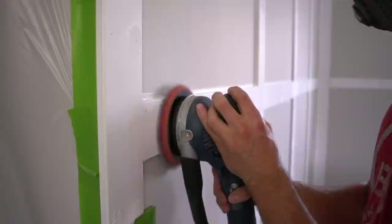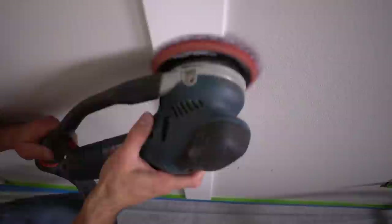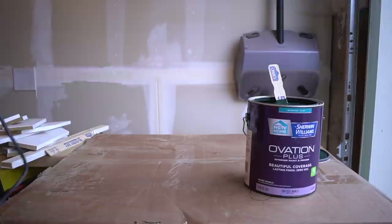I did overfill all of my nail holes as well as my seams because I wanted to sand this area smooth. In order to reduce the amount of dust and debris in the air, I'm hooking it up to my shop vac, which is specifically designed to remove as much of the dust and debris as possible while sanding. Note that I'm using 220-grit sandpaper because that really provides a nice clean finish, and it also removes any of this excess extremely quickly because of the grit. Once we have all of our sanding taken care of, it's now time for paint.